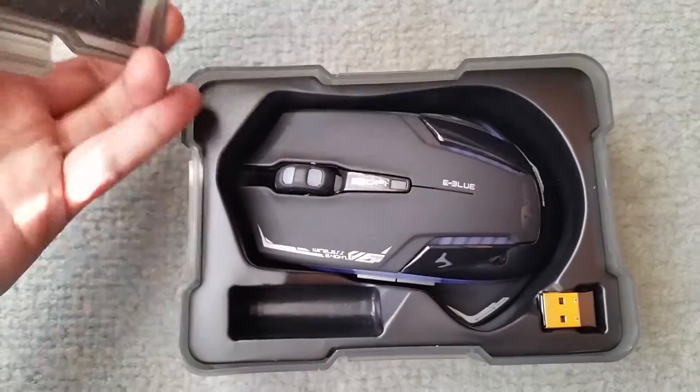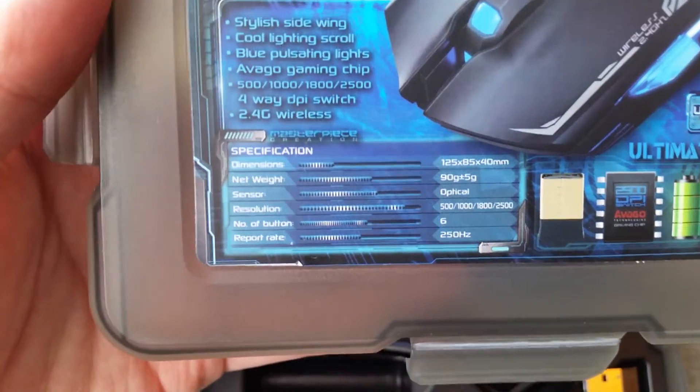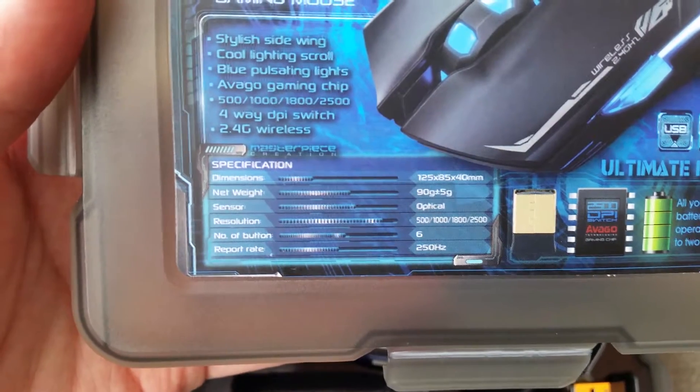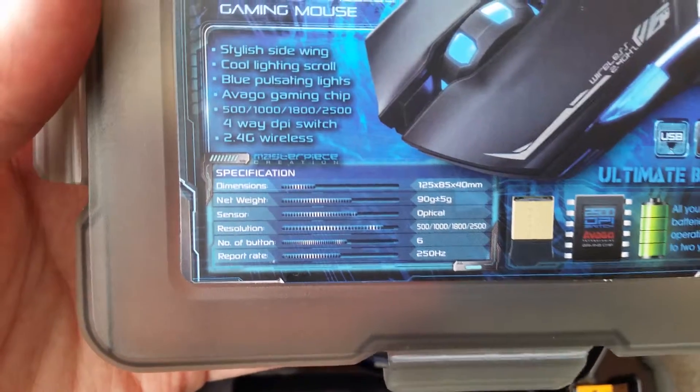I've actually already opened this — as you can see, it comes in this lovely box with just a bit of styrofoam. On the front you'll notice its dimensions are 125, 80, and 40.